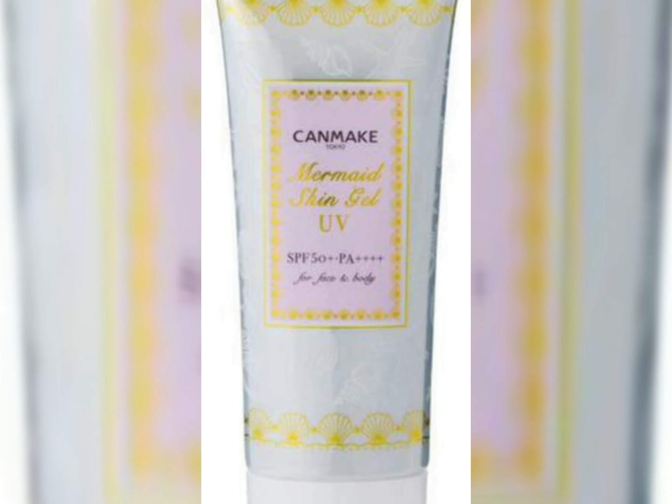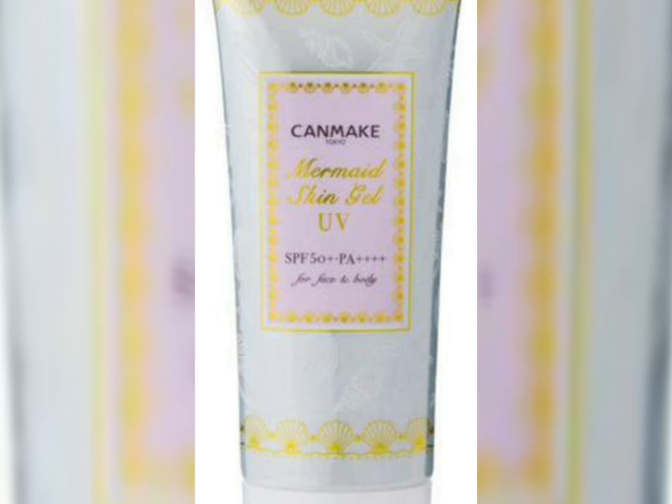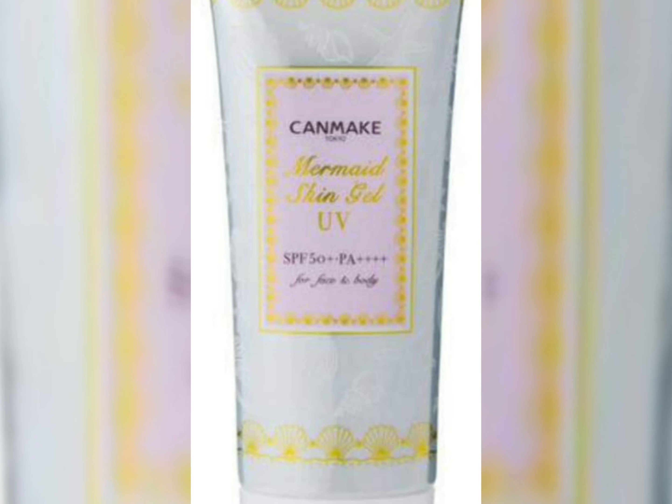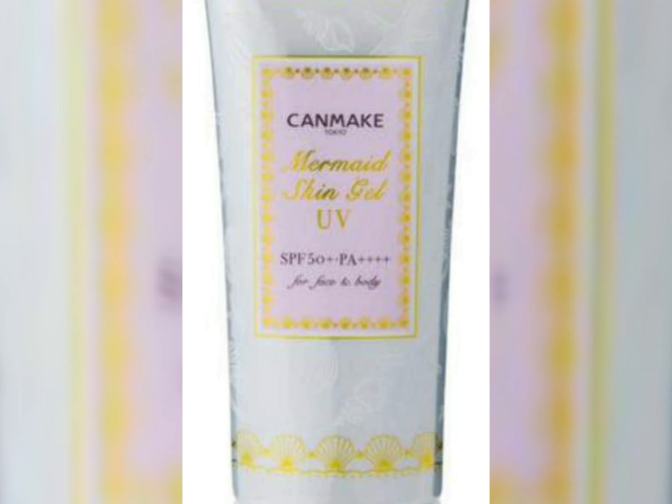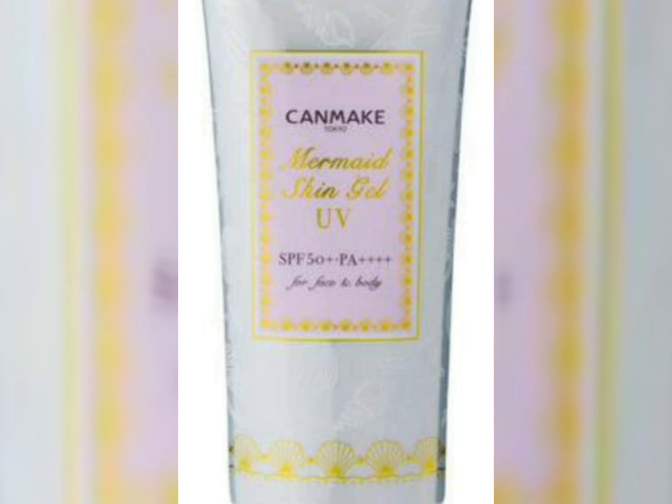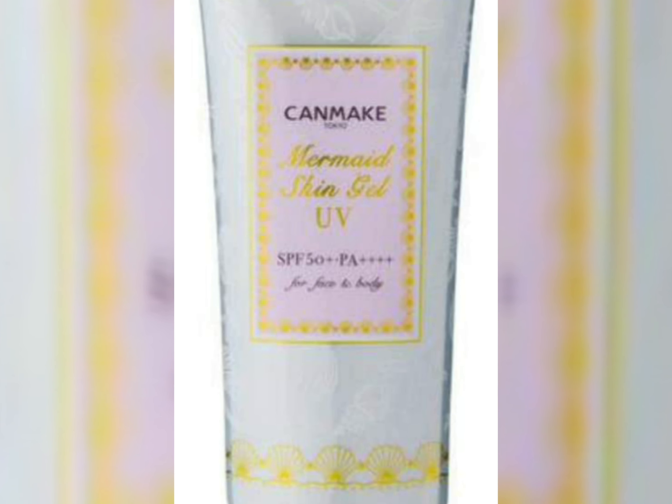It's a good product and a nice product — all in all a nice product with SPF 50 plus. It's a broad spectrum plus sunscreen for face and body. All in all, a good sunscreen, and the ingredients are very nice.